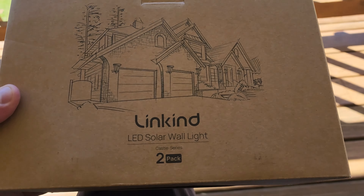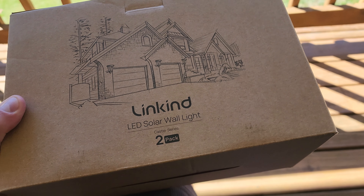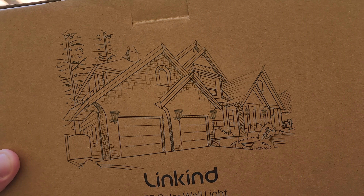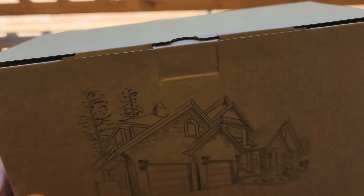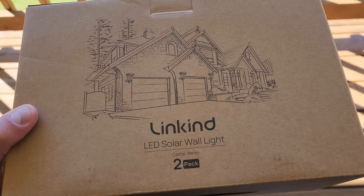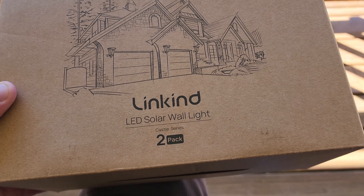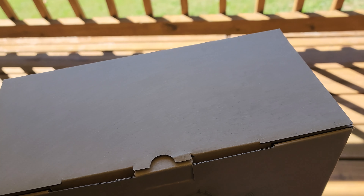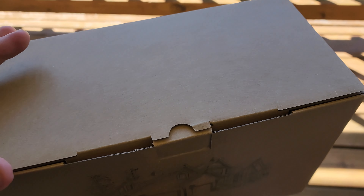Hey guys, welcome back to Home Reviews. In this video we're looking at some solar wall lights. I wanted something nice to put up on the outside of my house instead of the normal flood lights. I got these sent to me and it comes in a two-pack. I'll put the link below this video if you want to check them out on Amazon.